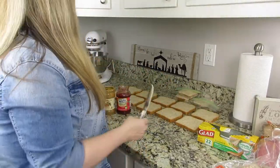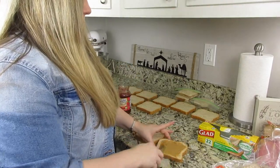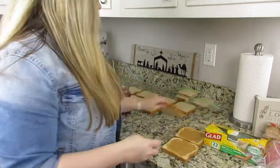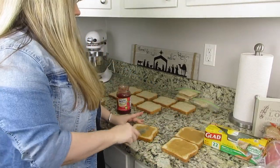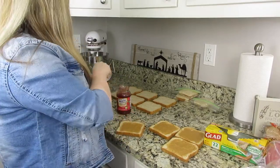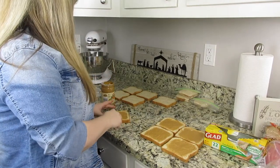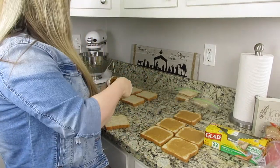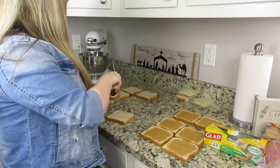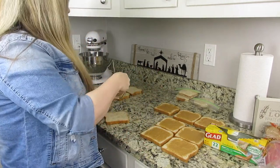From what I understand, if you put these in your kids' lunches they do thaw by lunchtime from early morning. The whole process maybe took like 20 minutes and it was really good because I am the type of homeschooling mom who ends up cooking like a full-on lunch meal — I have no idea why — instead of doing something easy like sandwiches.